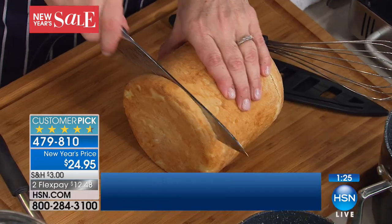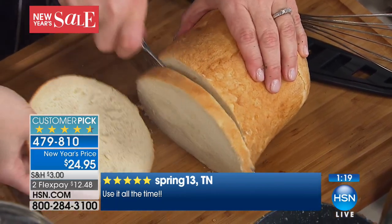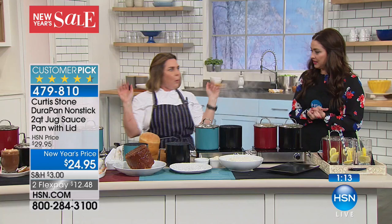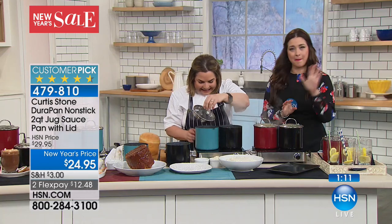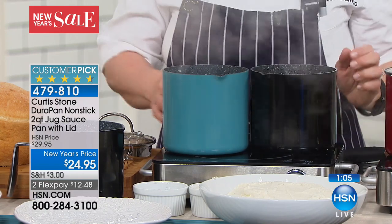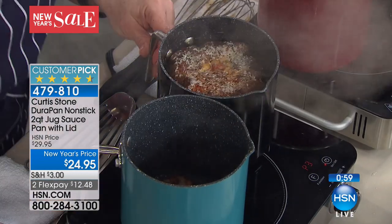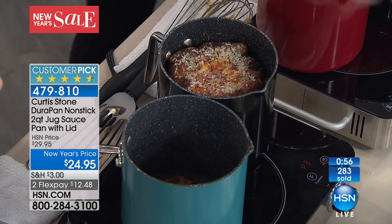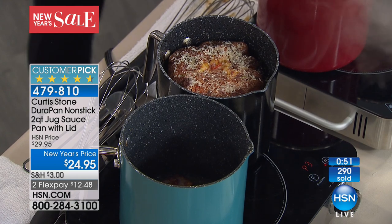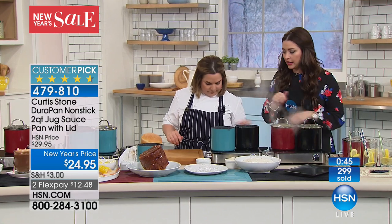Think about all the fun you can have with this pan — you can do different shapes and sizes. Imagine giving your kids a round piece of bread for their sandwiches; all the kids at school are going to go, what is going on? It's $5 off for you tonight — we've got about 1,500 of them left. It is finally back; callers were calling in asking for the two-quart jug, and it's back for only $12 and change. It works on all cooking surfaces, right into your oven — it's induction ready.